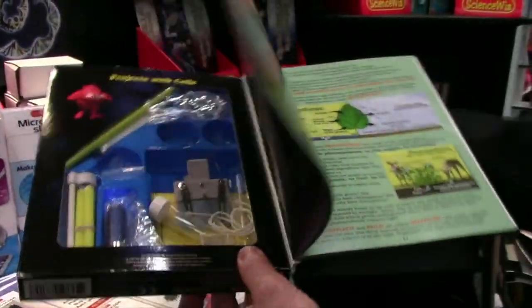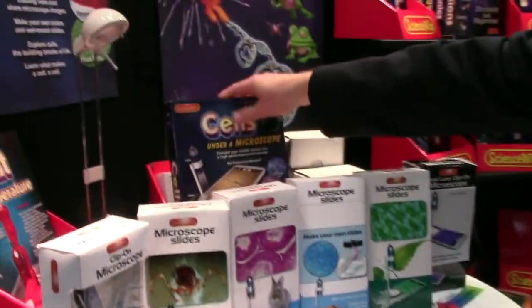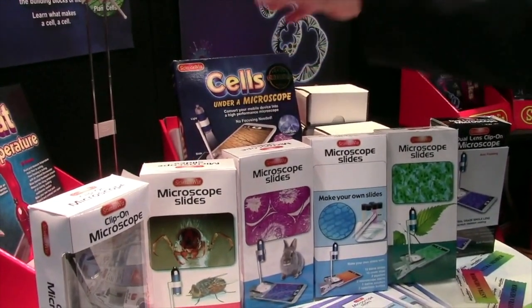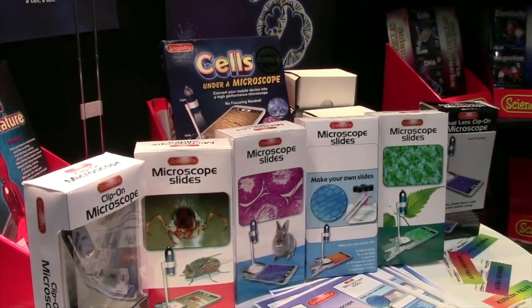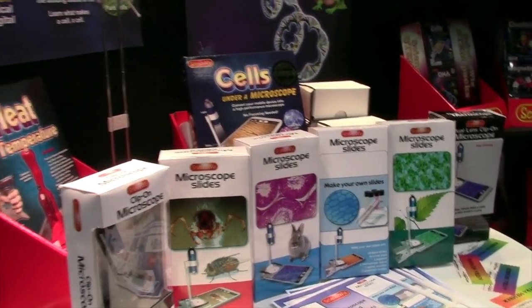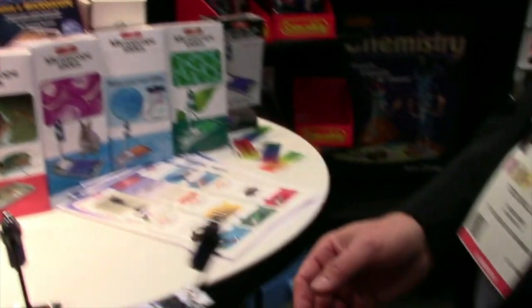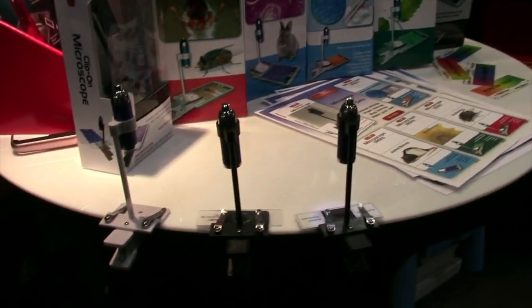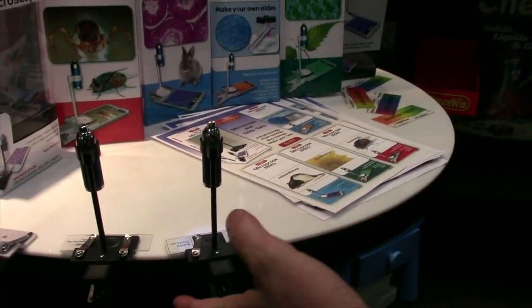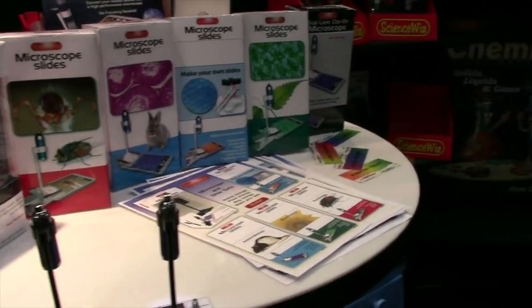Do you have a suggested age group? Well, with a microscope, we think every junior high and high school science class would probably have one for each child. By the time kids are in high school, everybody's got a phone or device of their own, so this is something you can take out, have in your classroom, take it out into the field — really be anywhere. Super affordable — very affordable. This retails for $29.99. Our cells kit sells for $24.99 retail.